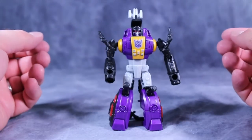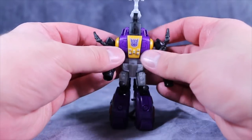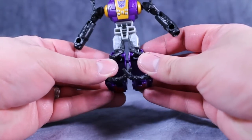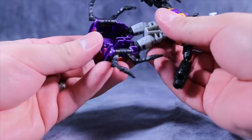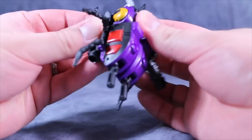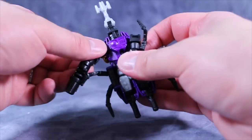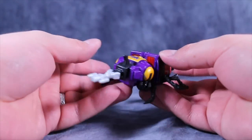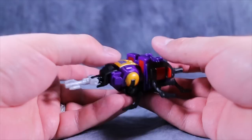The transformation for this guy is really satisfying — it's easy but satisfying. Start off by folding the antenna up and over his head, then take the arms and put them out to the side. Rotate the hips 180 degrees, put the legs together, and fold out the bug feet — though you really can't do those at the same time. Fold the bug feet up and peg into place, then take the arms and fold them underneath the body so the back of the forearms points towards the inside of the bug mode, and the forearms will peg together.